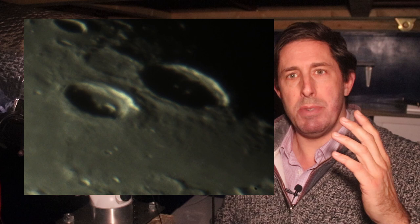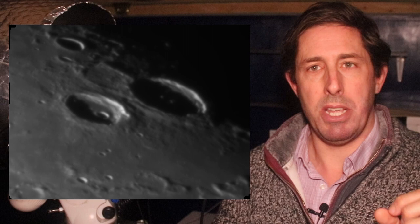This is my Celestron C11 telescope and this is the high-speed planetary camera. I typically record video files of 10,000 frames for lunar imaging. I pass that video file through free software that rejects all the blurry frames — those distorted by the Earth's atmosphere — and then stack the sharp ones on top of each other. That boosts the signal and averages out the noise so we can then process that final stacked image.